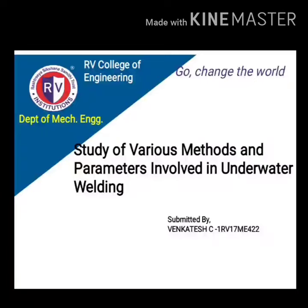Hello everyone, I am Vengtesh Chavan, 8th Semester Extraction Mechanical Engineering Student at Parv College, Bangalore. I am going to present a technical seminar topic on the study of various methods and parameters involved in underwater welding.